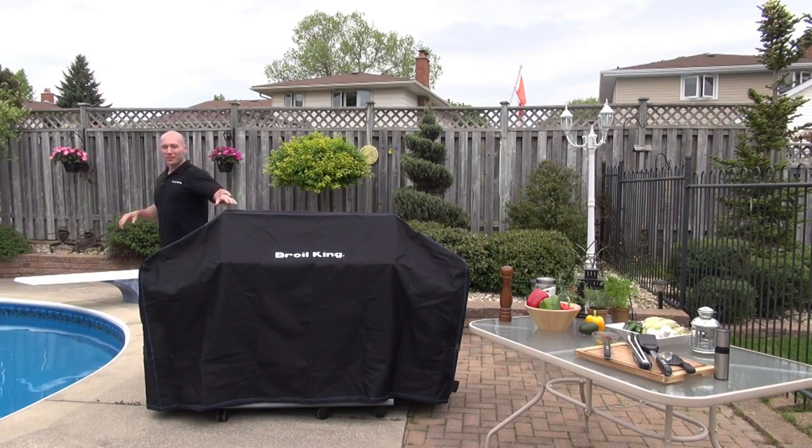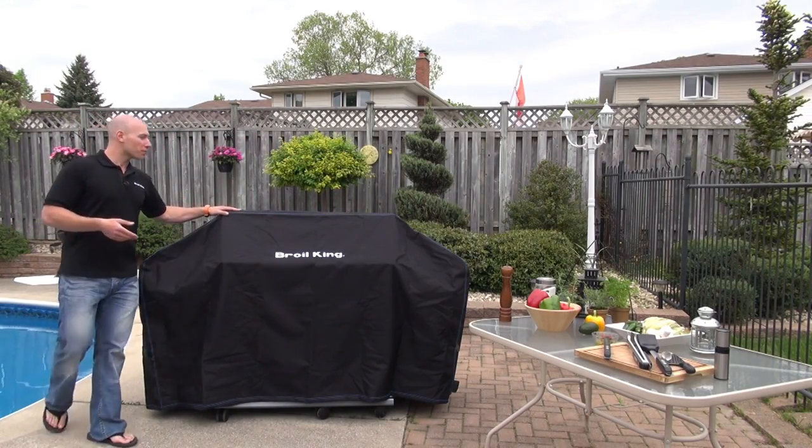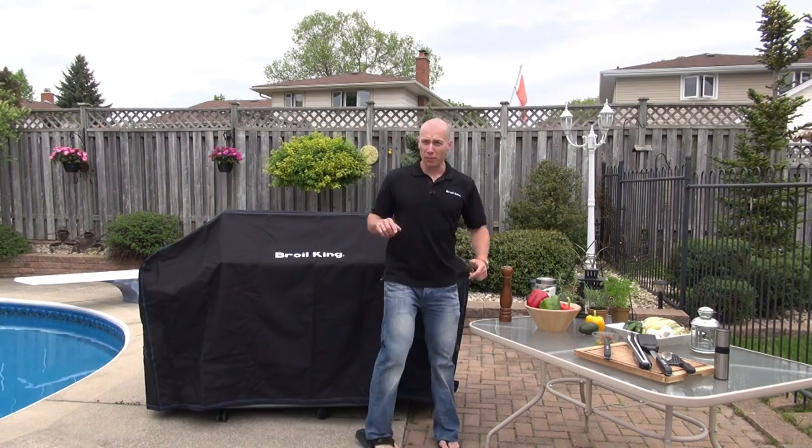Hi, I'm Ben from Broilking and as it's about to rain here, I figured I'd put on my ultra premium polyester Broilking BBQ cover.